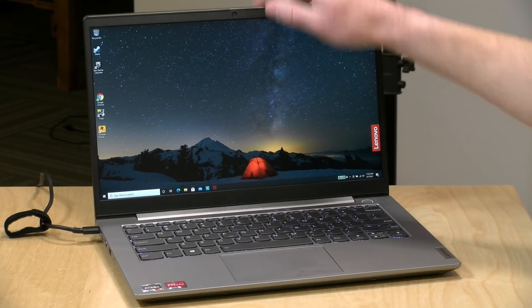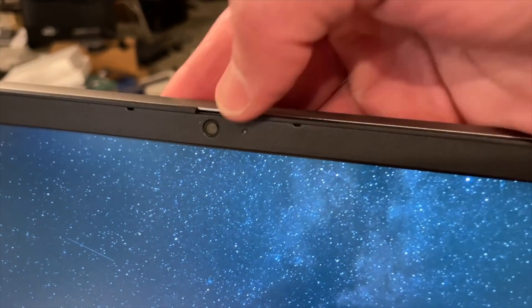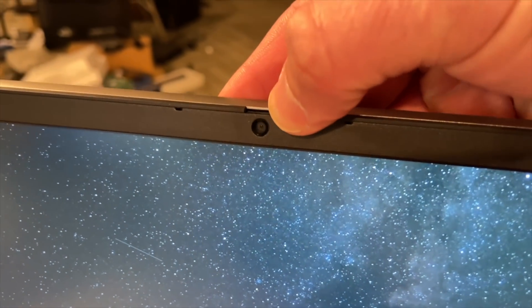The webcam is located at the top of the laptop. It has that shutter mechanism we've seen on a lot of Lenovo devices for blocking the lens. The video quality, though, is not great — it's only 720p, and it's just not looking all that great. It's good enough if you have to get a conference call done, and there are no issues with Zoom or Google Meet, but you might want to plug in a higher quality camera for a better image.